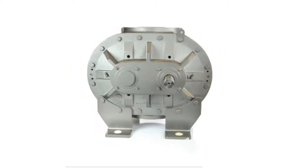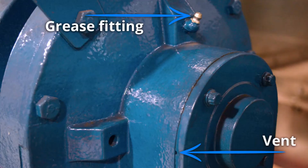At the drive end of your blower you will need to locate the two Zerk fittings, one on each side. Each fitting will have a corresponding vent along the edge of the drive cover. It's critical that these vents are never blocked to prevent damage to the seals. Regular maintenance should include checking these vents to make sure they are open and clear of any debris.